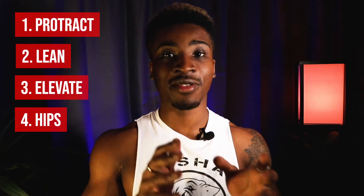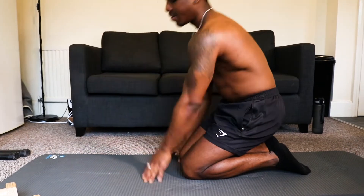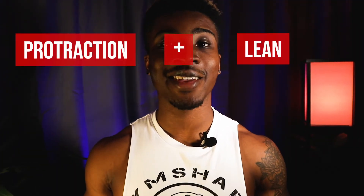You can have problems with each of the different parts of the tuck planche, but in this video I'm going to go through the common problems and give you solutions and exercises you can do so that over a few weeks you'll be able to solve these issues. Common problem number one: I can't push myself up. This problem is when you set your hands in the correct position, start protracting your scapula and leaning forward, push as hard as you can into the ground, and nothing happens — you just don't elevate.